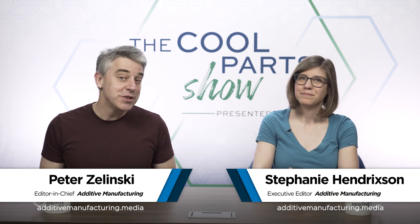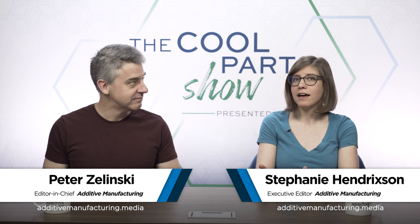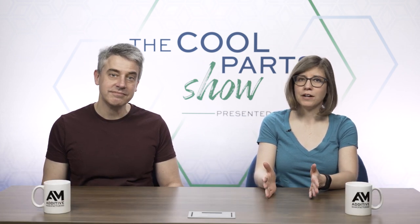I'm Pete. I'm Stephanie. Welcome to a bonus episode of The Cool Parts Show. This is a follow-up to an episode we recently filmed on-site at Lincoln Electric in Cleveland, Ohio. If you haven't seen that episode, you can find a link to it in the show description and also on our YouTube channel.